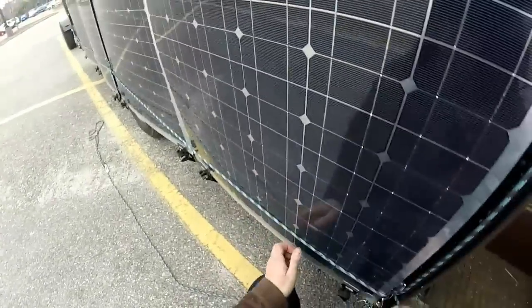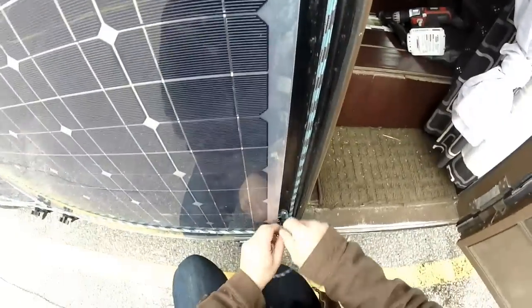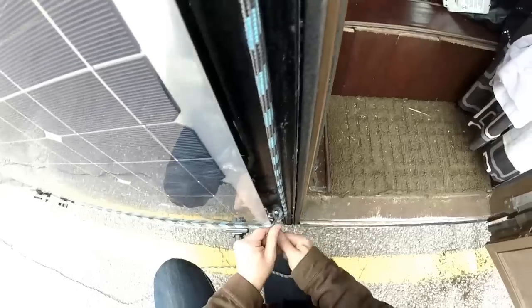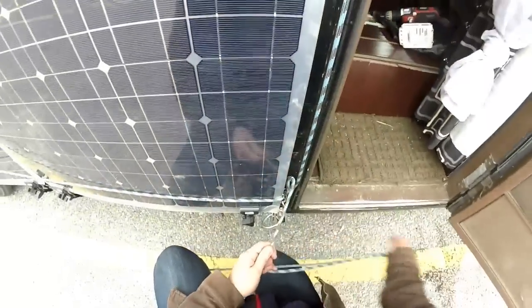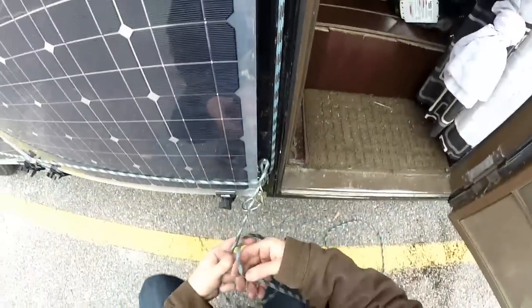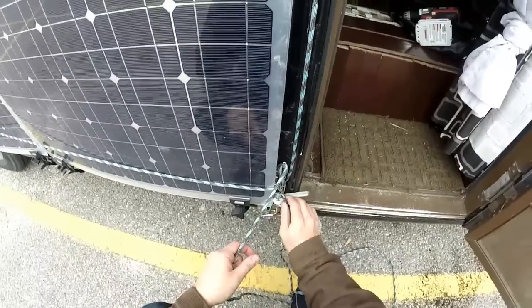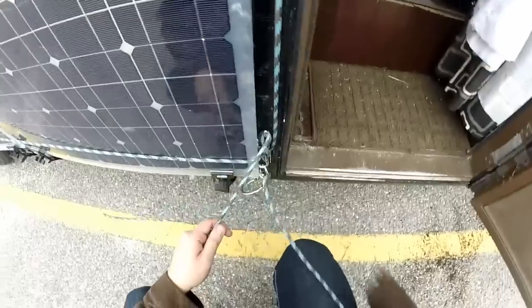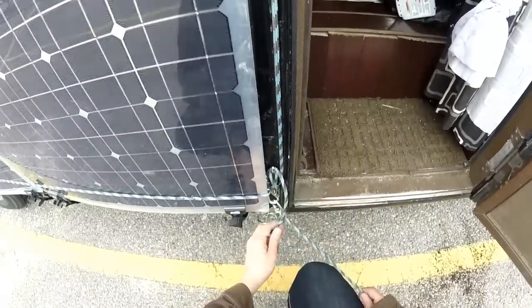Let's pack it in from the bottom. We're good. Time to tie it off — we just have a latch here, then I put it through.